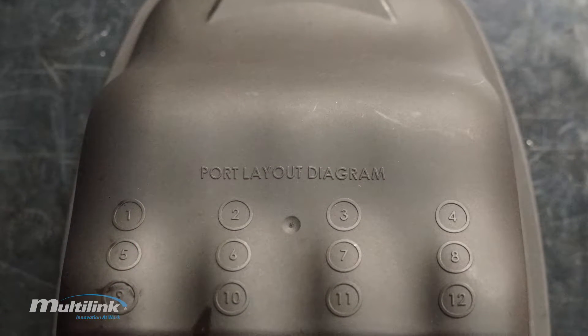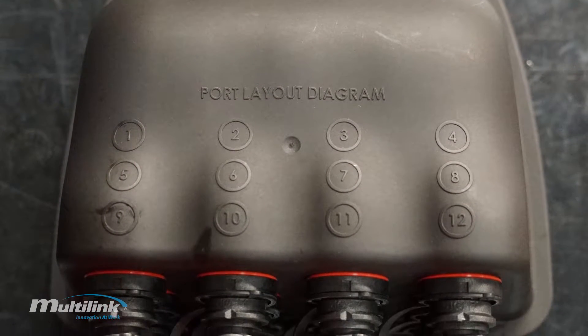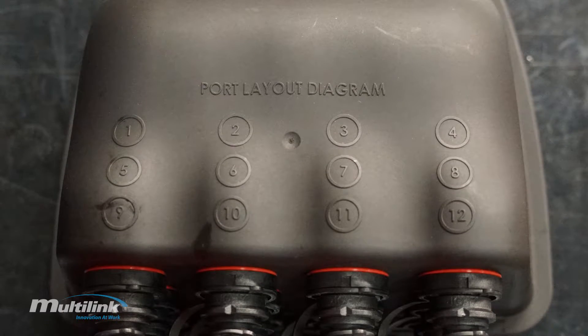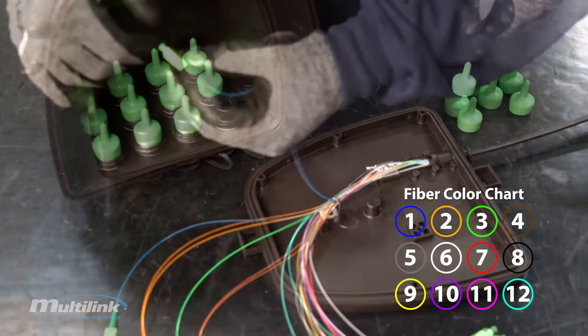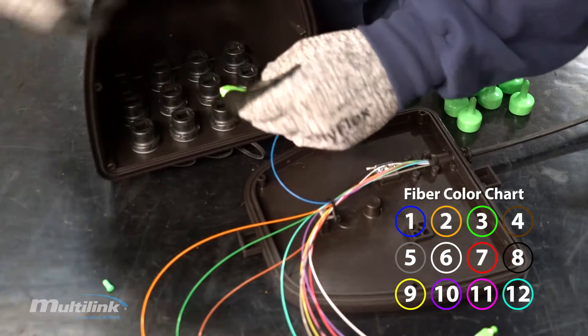The top of the enclosure lid has a port layout diagram. Route each fiber to its corresponding port based off of the fiber color chart.